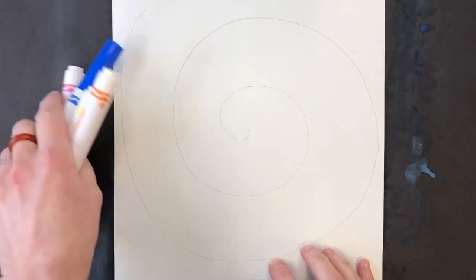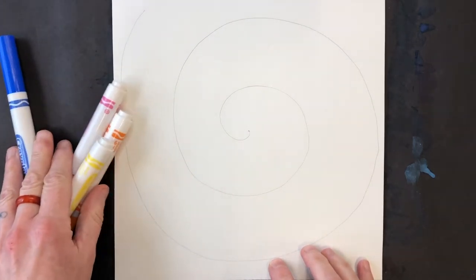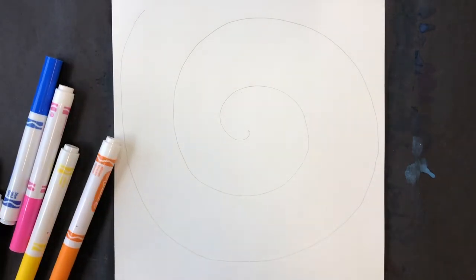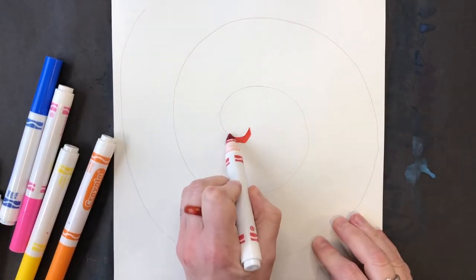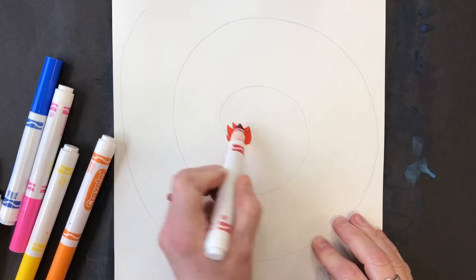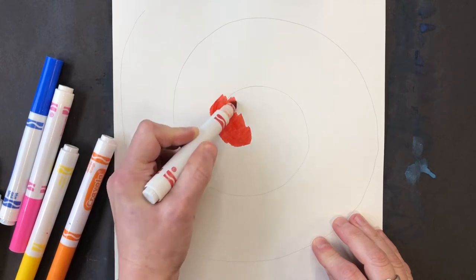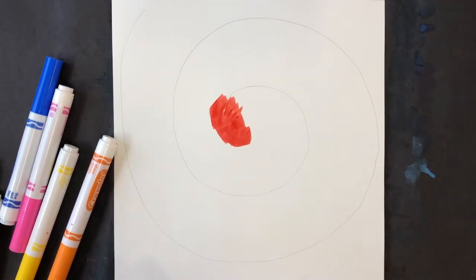I'm going to demonstrate a couple of different ways of creating your spiral design. I'll start by showing you how to use markers, and I'm just going to color right on top of that very light spiral line that I drew in pencil with markers.